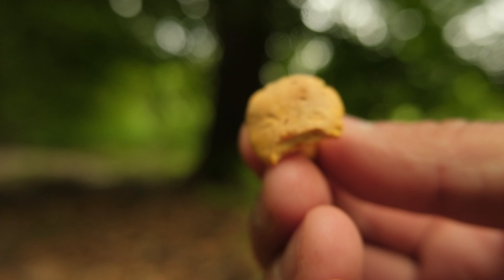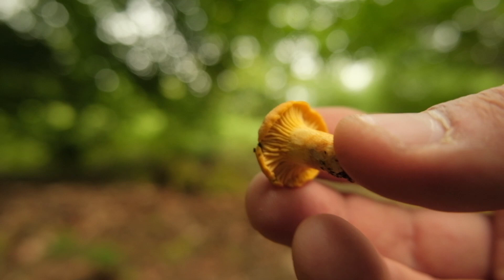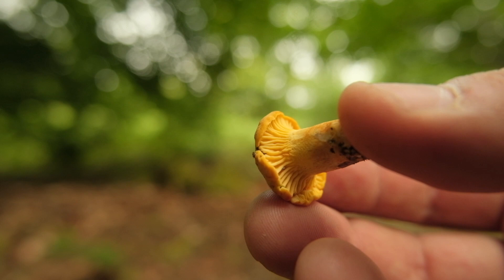Cantharellus cibarius is a bright egg-yellow chanterelle. It has a flat cap which with age becomes more depressed. On the underside they have what's called hymenium. What differentiates chanterelles from stereotypical gill fungi is that the hymenium, which looks like gills, are not true gills — they're more like wrinkles, and this is your key to identifying and differentiating a member of the Cantharellus genus. The gills are pale yellow to yellow and run down the stipe, and the stipe is yellow to pale yellow and tapering towards the base.